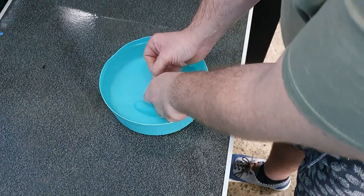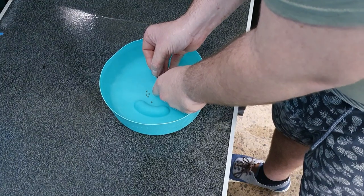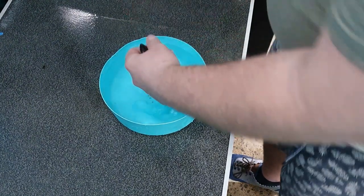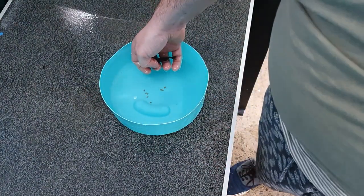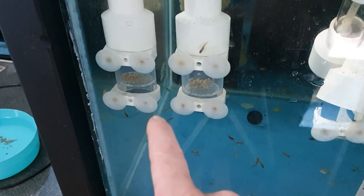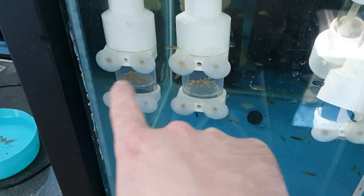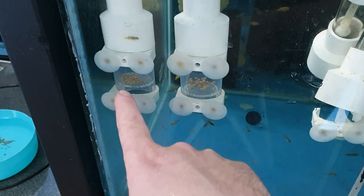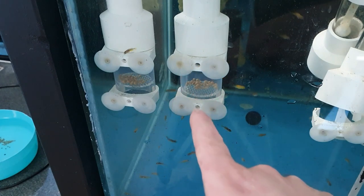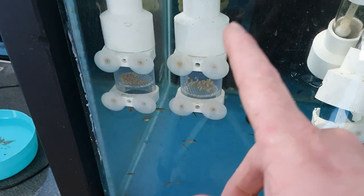If you're interested to learn a bit more about how I strip, my last stripping video has some detailed information on how I do it. I don't like doing this, but those eggs are within minutes of each other - they're at the same stage, same type of fish. I'm going to put them in a tumbler together because I've got over 20 females holding and I've been complacent with stripping.